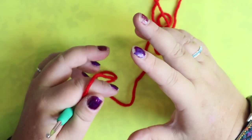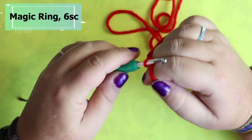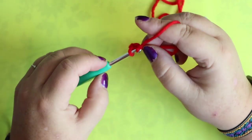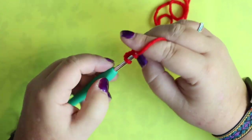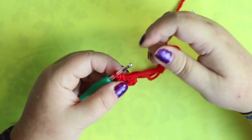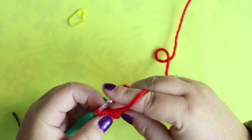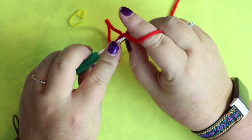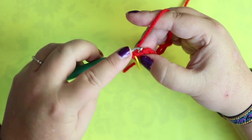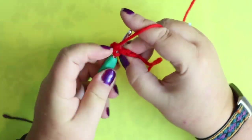We're going to make the two halves of the jaw first, and then we sew those two parts together. These two halves are going to be exactly the same. We're going to do a magic ring of six single crochets. You'll need a stitch marker because there's no slip stitching or chaining. Your first round is going to be two single crochets in each stitch. Put the stitch marker on the first stitch, then two single crochets in each stitch around.